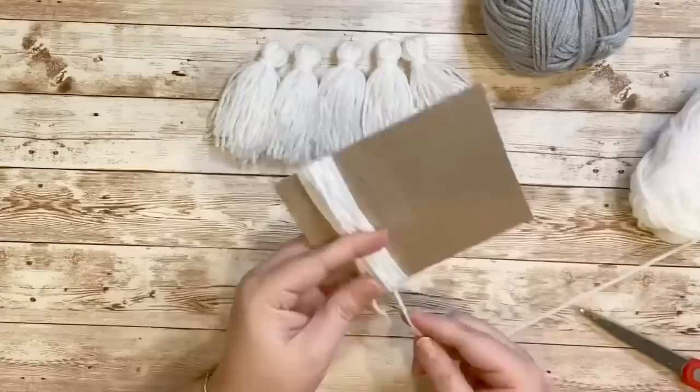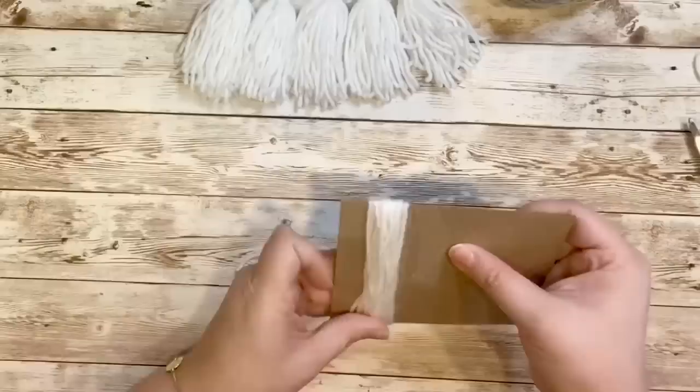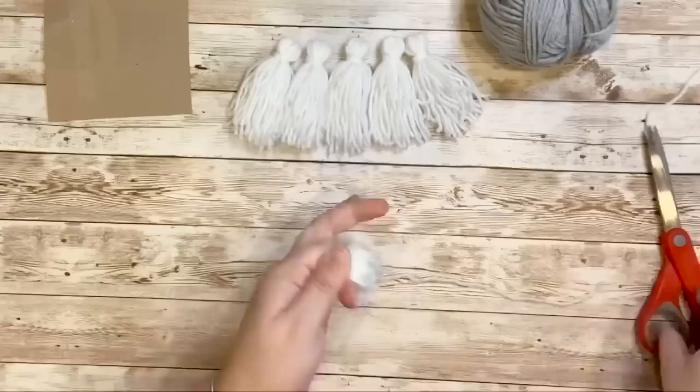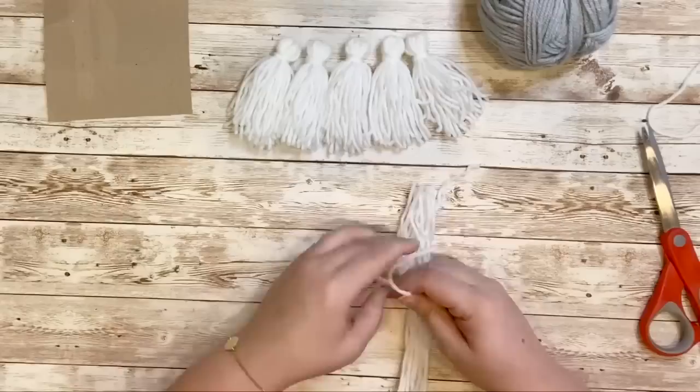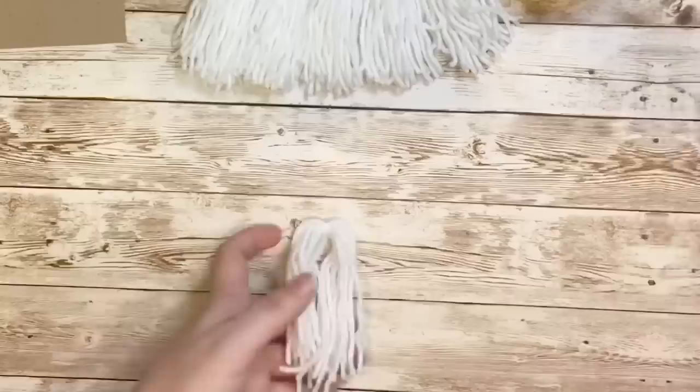To make my tassels I started with a piece of cardboard cut out to be four and a half inches long, then I wrapped my white yarn about 20 times for each tassel. Then I would wrap another piece of yarn to cut out to begin making the tassel. Make sure to carefully remove it from the cardboard, then with scissors at the very ends of the yarn go ahead and cut that in half, place that on top of the piece of yarn we cut out, and in the middle create a double knot.